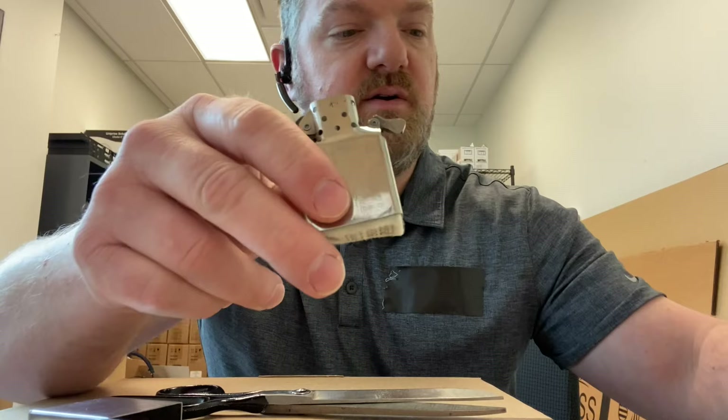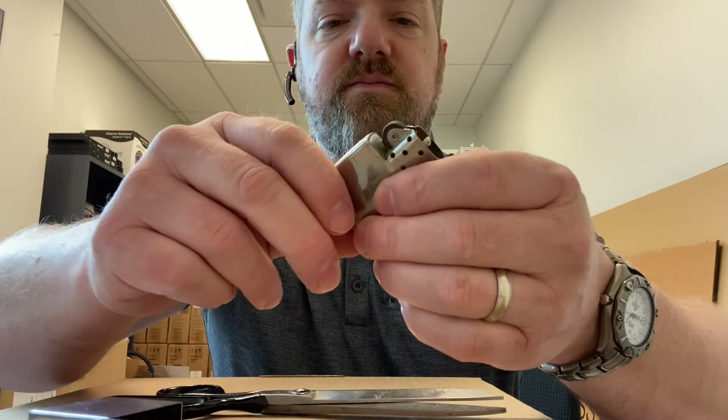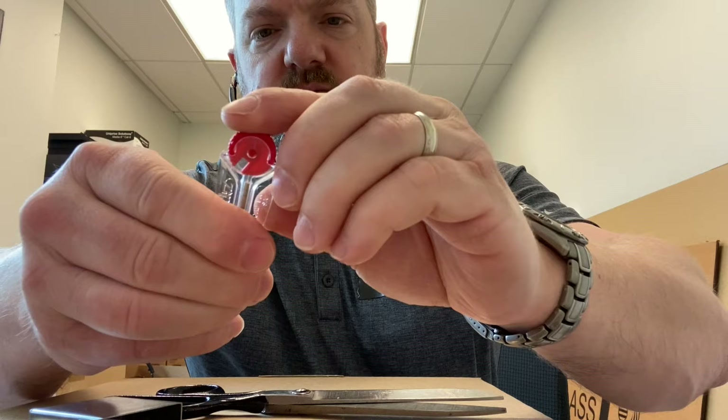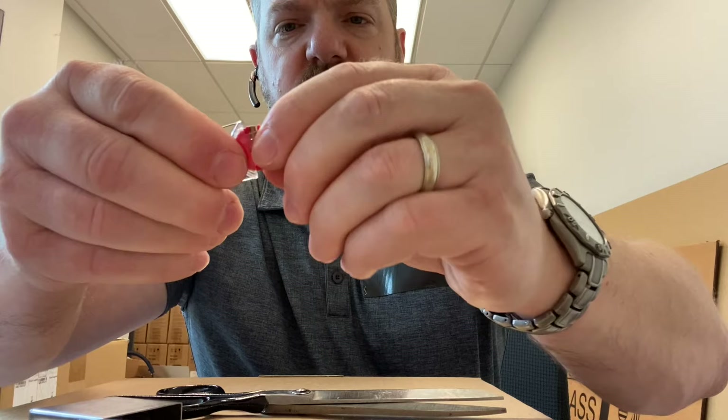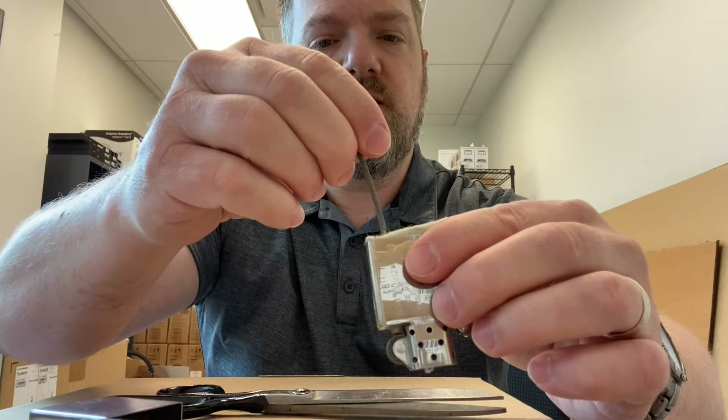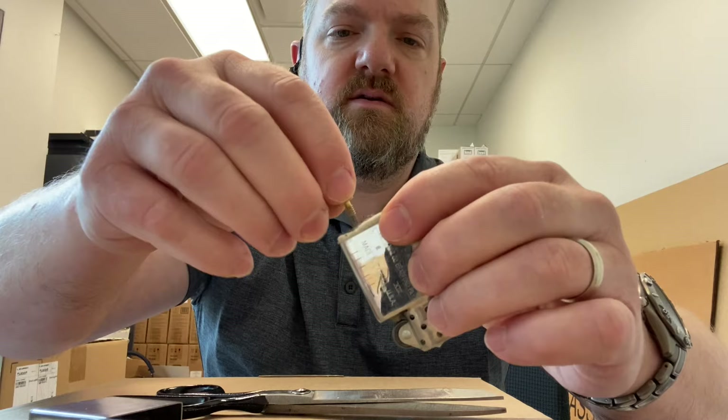What I need to do now is put the flint in. I got this from Zippo and it came with a bunch of flints. I just rotate the dispenser and pull out one flint, then stick it down inside the hole. You can actually see it touching the wheel. Then I put the little spacer on top, then the spring, and push that in there.